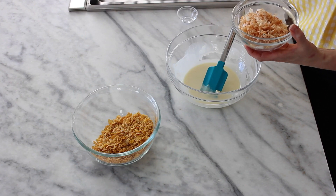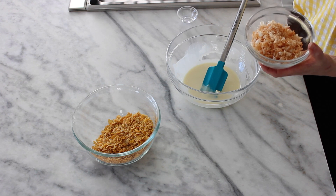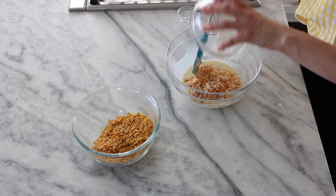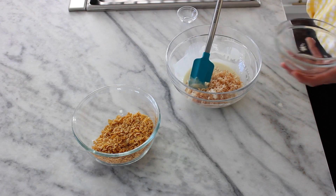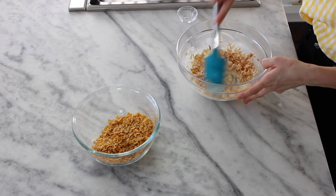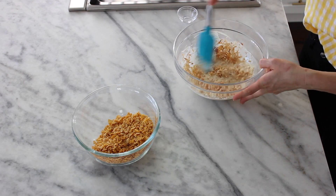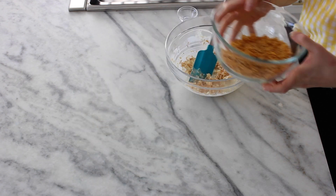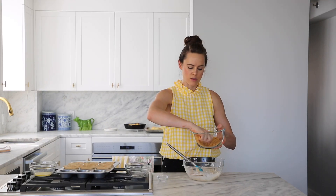I toasted the coconut on a pan in the oven that's already preheated for our second nest. You're going to need to toss it as it toasts or you'll get burned bits and white bits. So then we're going to mix that together — this is part of the crunch. And then the rest of the crunch comes from cornflakes.